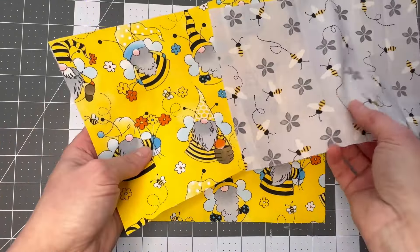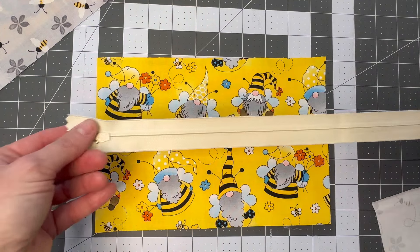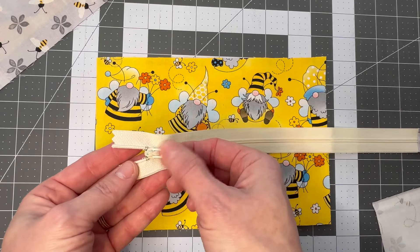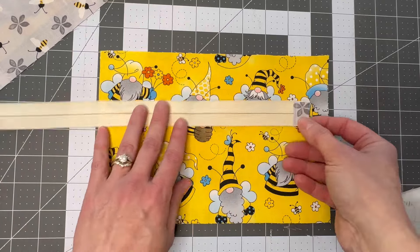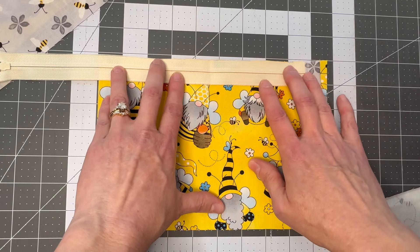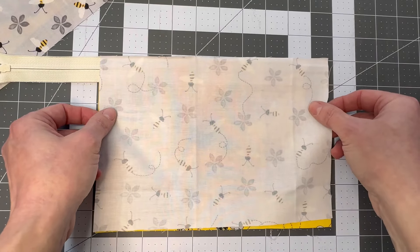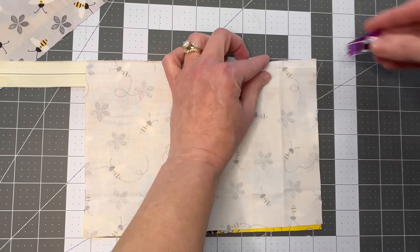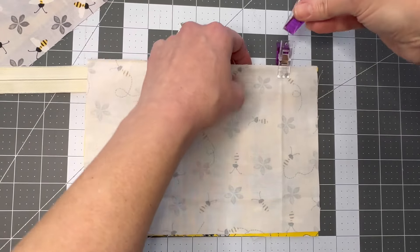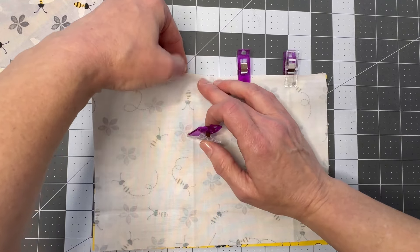Now we're going to take a piece of our outer fabric and set the other outer piece and a lining piece to the side. Put this one right side up, then take the zipper and place it right side down — the zipper pull side is the right side, so we flip it over. Place the tab about a quarter of an inch from the edge, line it up at the top, then take a lining piece and put it face down. Clip it in place and sew a stitch along the top. If you want to use a zipper foot you can, or just use a regular foot and get as close as you can to the zipper edge.